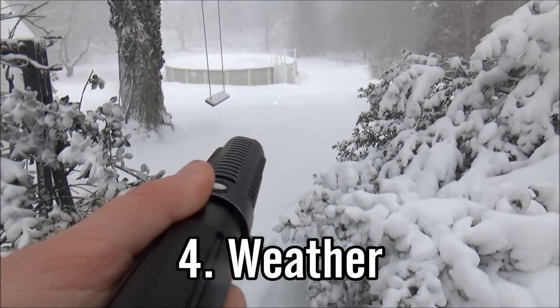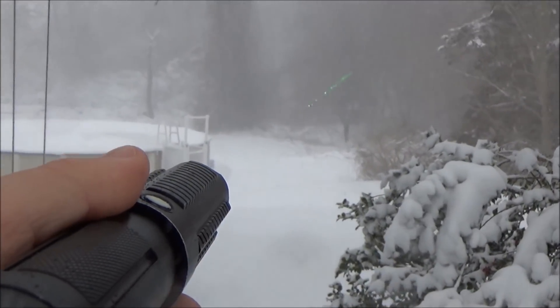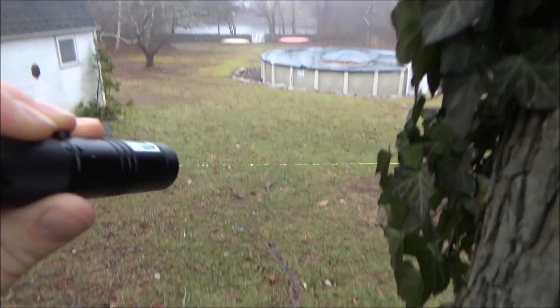The fourth one is weather — both snow and rain. Both of them will show the beam pretty well, even in broad daylight. Just be careful that you don't get your laser too wet because you can break it.